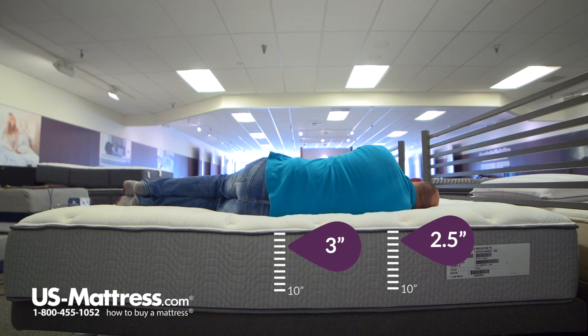Laying on my side, I'm getting really nice support in my shoulders, hips, and lower back area. It feels like my head is pretty parallel to the mattress, which indicates I'm getting really good spinal alignment. So overall, with my body type, you'd probably sleep pretty well on your side on this mattress too.